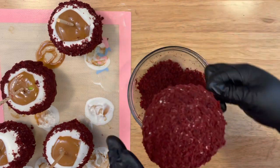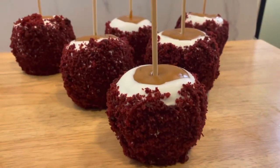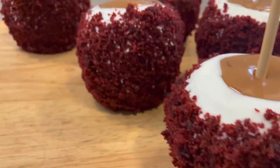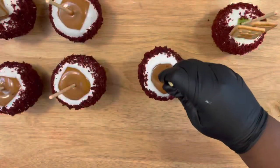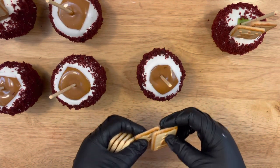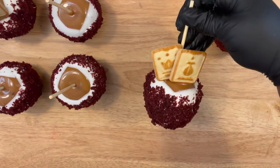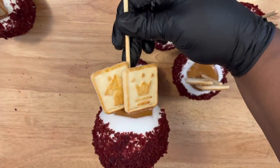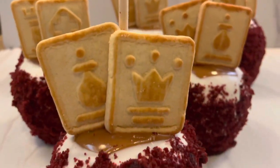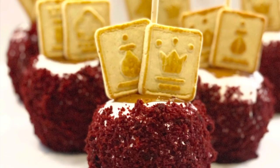To finish up this look, I'm going to apply some Chessmen cookies to the top of the apple while the caramel is still soft, and that will give our complete gourmet red velvet chocolate apples. If you enjoyed this video and you're new here, give this video a thumbs up. Leave a comment in the comment section below letting me know how you enjoyed this video. It's your girl Ro — I'll see you all in the next video!